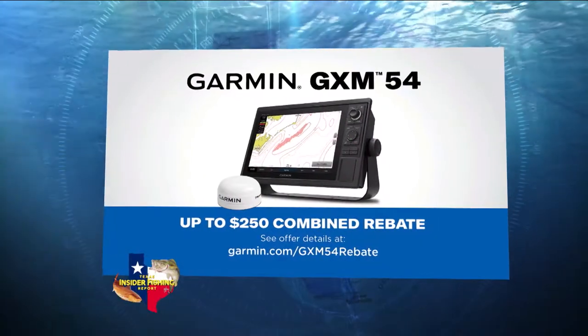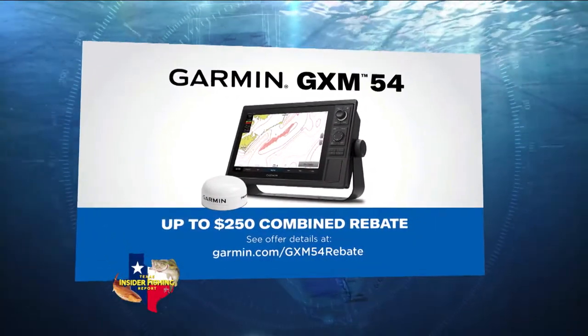We also provide 30-meter subsurface temps as well. John, how is Garmin involved in this, and is this an exclusive program? It is exclusive — you can only find it on a Garmin unit. You need some hardware: you'd want an antenna and a Garmin chart plotter. With our GPS Map series and our GXM 54 antenna, you now receive that service and view it on your Garmin chart plotter.